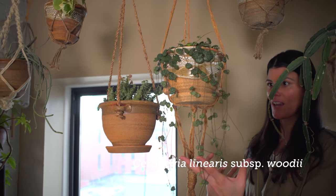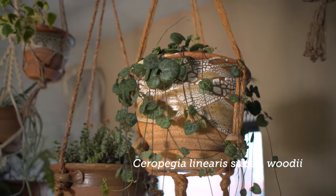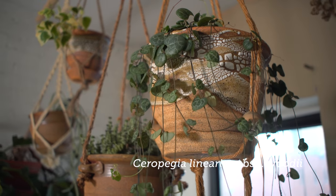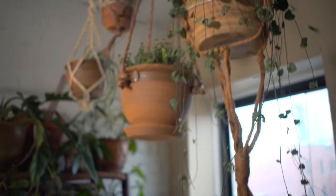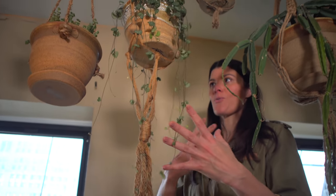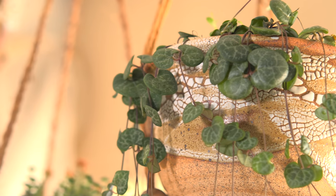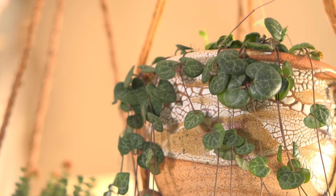This is my Ceropegia linearis subspecies woodii. Just like my Senecio macroglossus, I have this growing in my northeast-facing window and also near my southwest-facing window. It's one of those plants that grows across a range of conditions, and I would definitely recommend it in both areas.